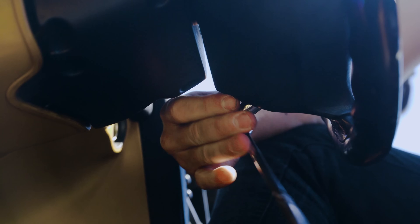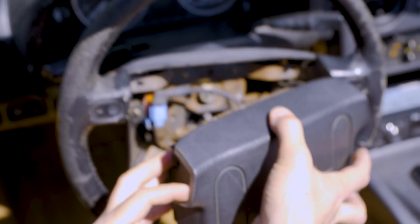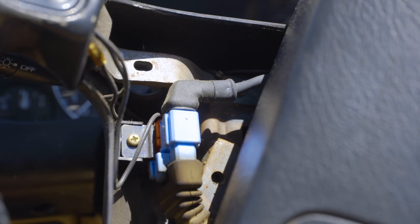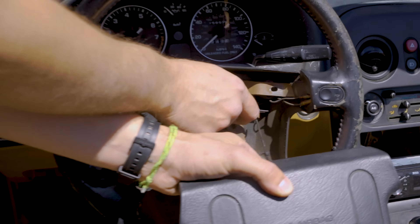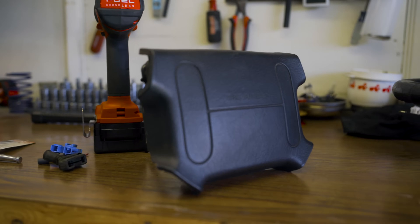On the back of the Miata steering wheel there are four 10 millimeter nuts which hold the airbag on, so we're gonna take this off. Realistically, when you're playing with the airbag, it's a decent idea not to sit directly in front of it. Now we've got to disconnect these connectors — the horn and the airbag. And there's a rope in there — that's an airbag from 1994, probably doesn't work.